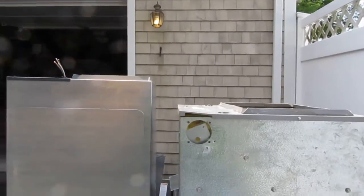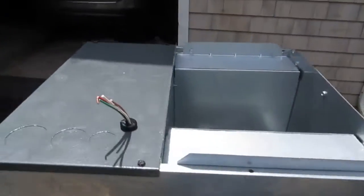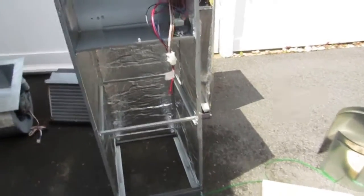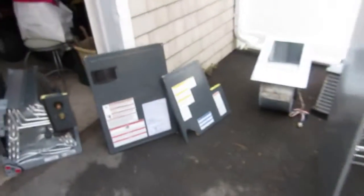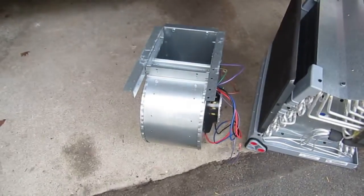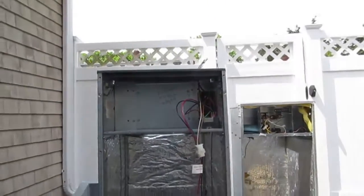Alright guys, there's the difference in size - four inches. The cabinet on the left is the old one and this is the new one - pretty much the same size. I'm pulling the panels out of it - two panels, coil, and the fan - that's the only way to fly. I can manhandle this thing myself, no problem, and get it up in the attic.